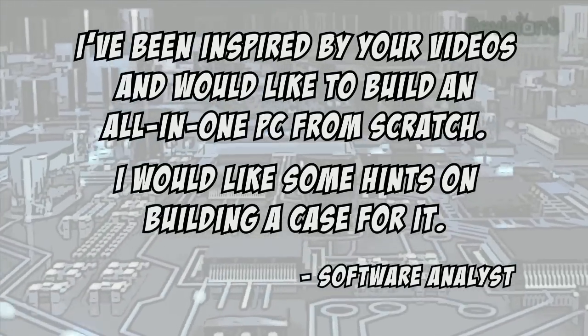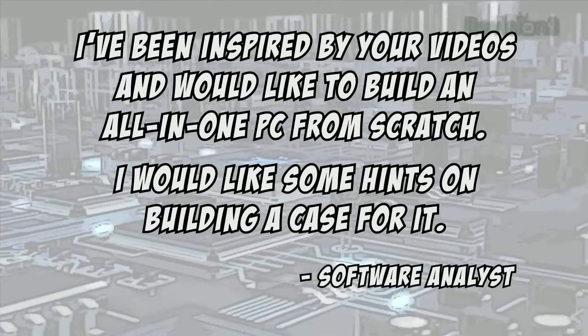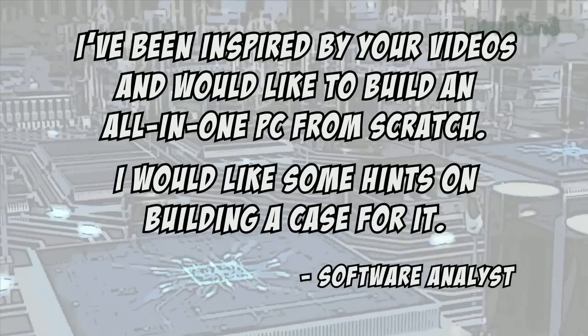Today's viewer question comes from a software analyst who asks: I've been inspired by your videos and would like to build an all-in-one PC from scratch — I'd like some hints on building a case for it. I'd suggest finding an existing enclosure that is close to what you'd like to build, then modify that to fit your design. Customize it by adding decals and panels for your controls.